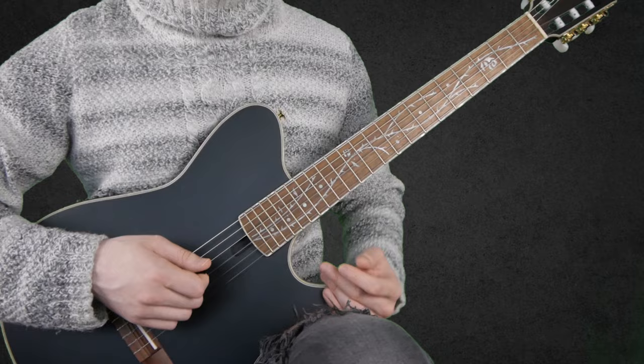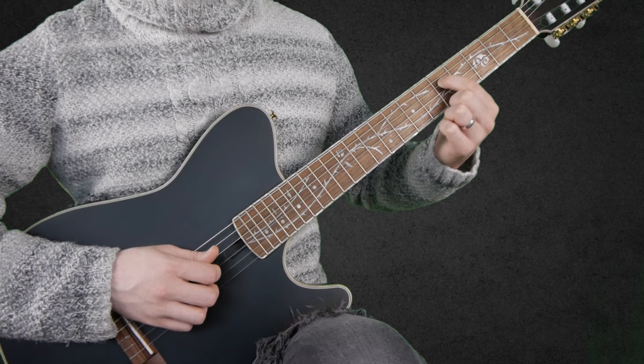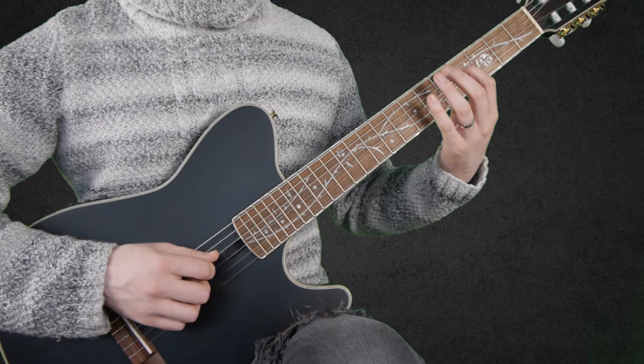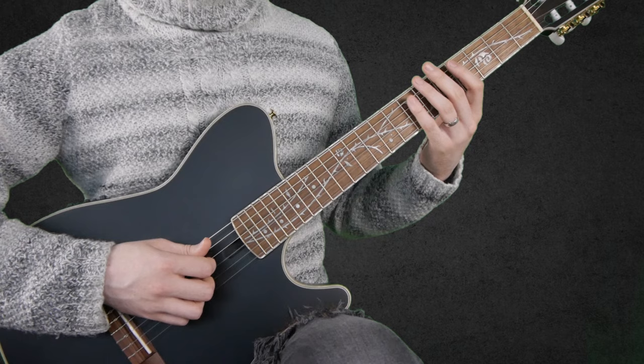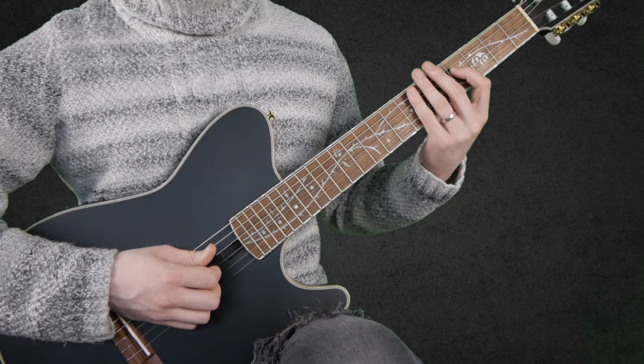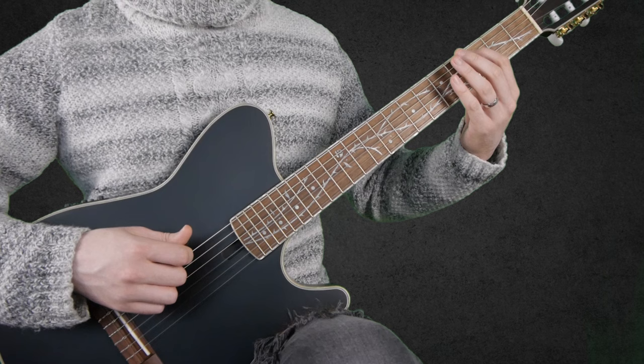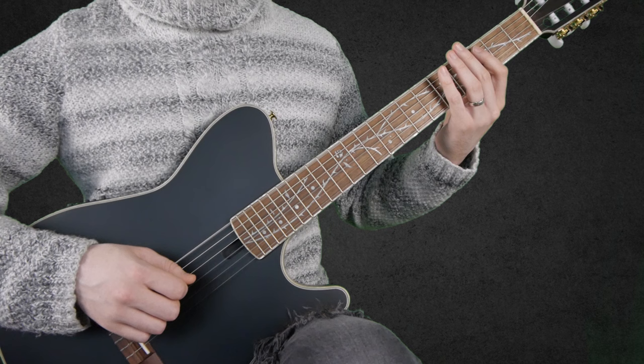So this phrase starts like so: 4 sliding up to 5 on the D string, open G string, 4 on the D string, and 7 on the A string. Then we go: 4, 5, 4 on the D string, then 7, 6 on the A string, open G string, 3 on the A string, 5 on the E string, and open E string.